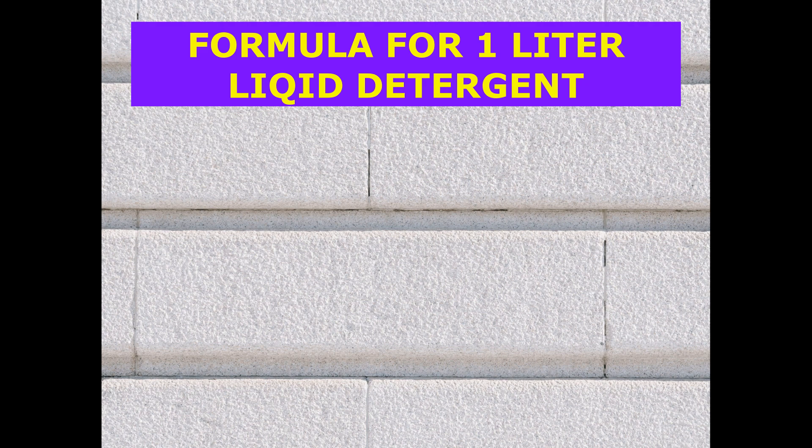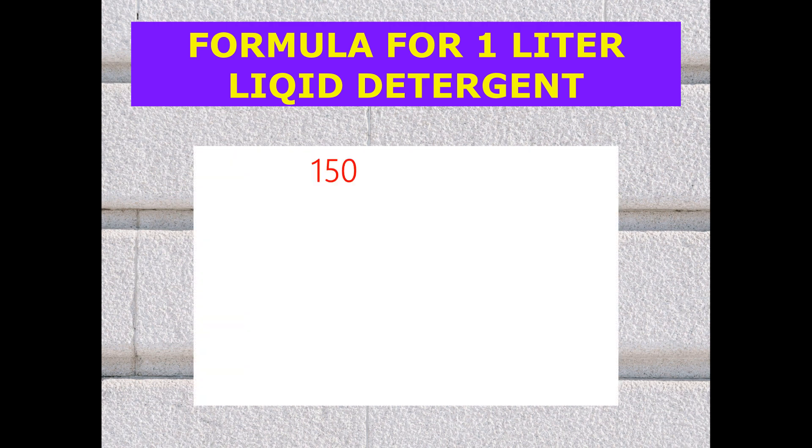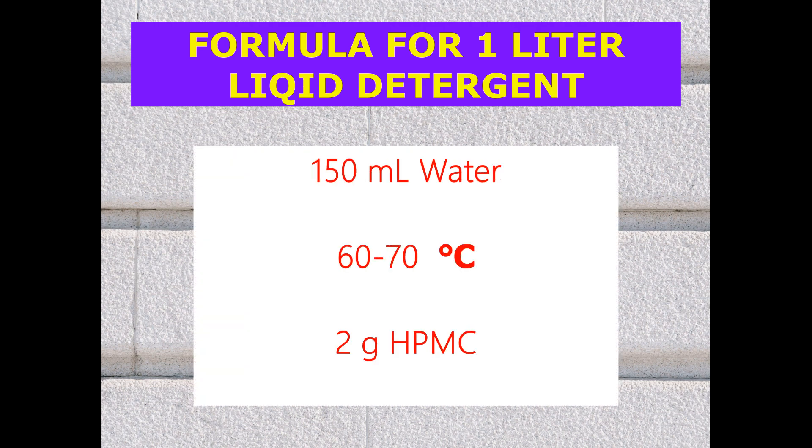For example, to prepare 1 liter of thick liquid detergent, we need to add 2 grams of HPMC. The formula becomes: in 150 ml of water at 60 to 70 degree temperature, add 2 grams of HPMC. This 150 ml of water can be taken from the process water or added as extra water, but adding extra water will increase yield while simultaneously decreasing washing performance.